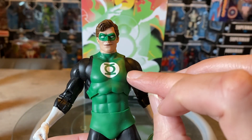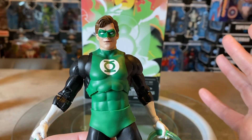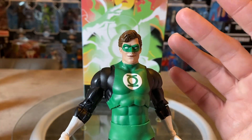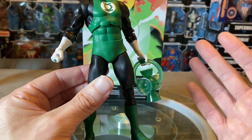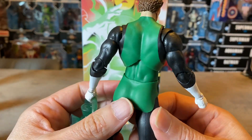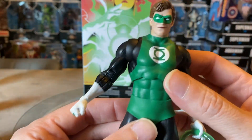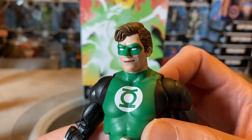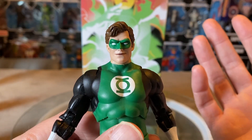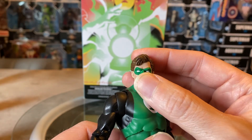You'll notice this Green Lantern doesn't have green encompassing over the shoulders to a point — it's all black. This is how he appeared in the Silver Age of DC Comics, and I really appreciate getting this version. The head sculpt is fantastic, the colors are beautiful, and it represents a classic look we don't get too often. It's a classic Hal Jordan with a smirk — this guy's fearless, danger is his middle name.